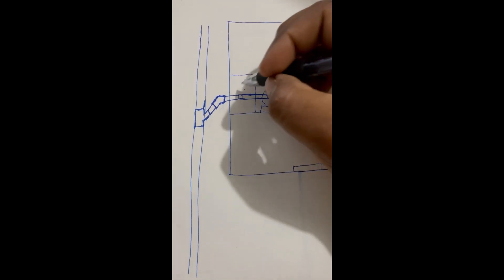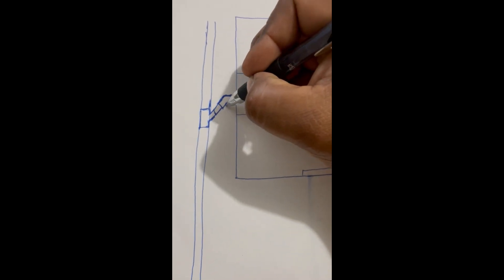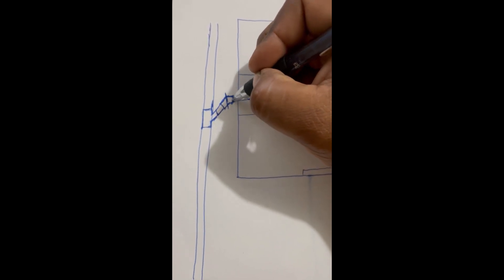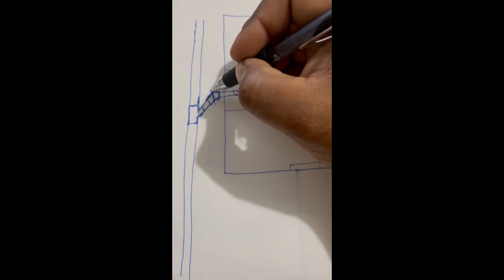Aquí el problema que tienen es que a la salida del drenaje, a la salida de la casa, en esta parte está quebrado. Este codo que está aquí está quebrado y por eso se está tapando bien seguido.